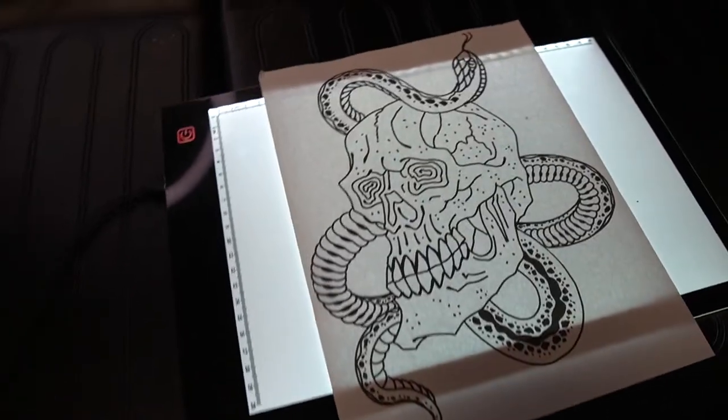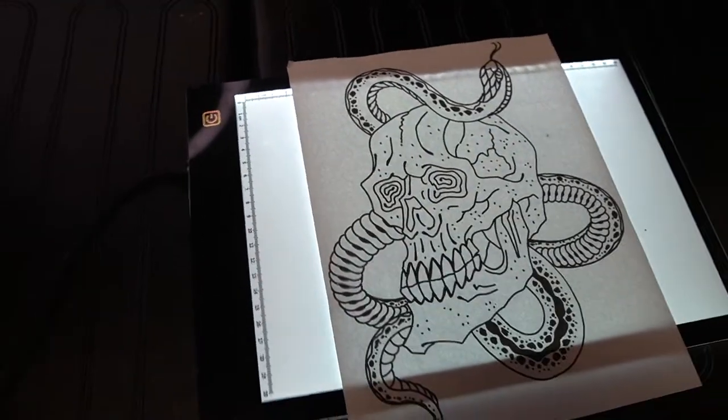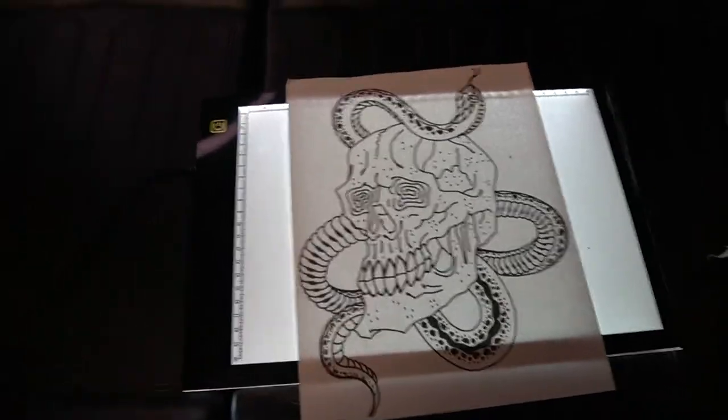If you guys don't have one of these little light tables, you definitely need to grab one. They're on Amazon, super cheap.